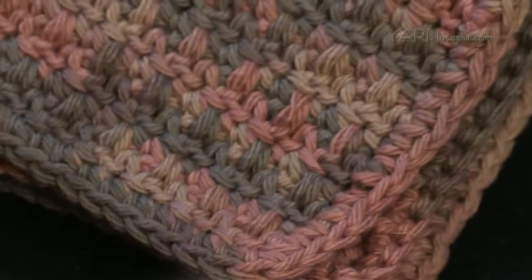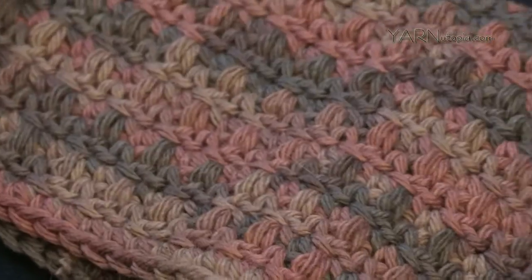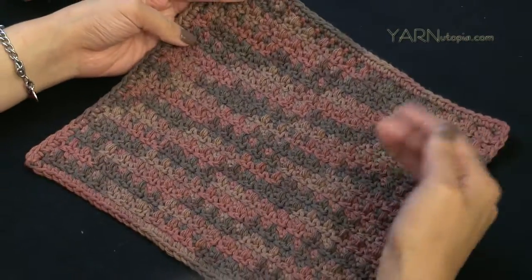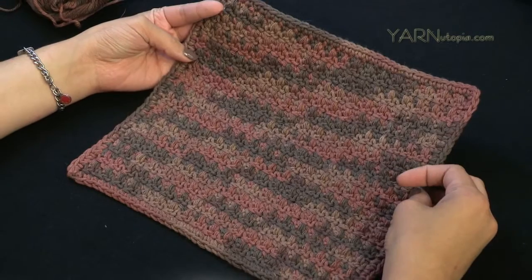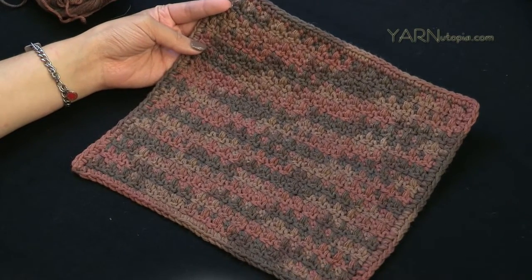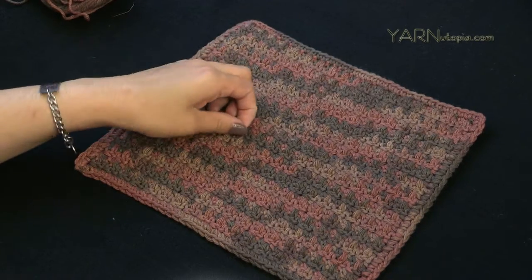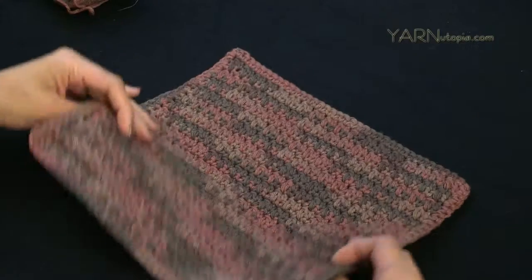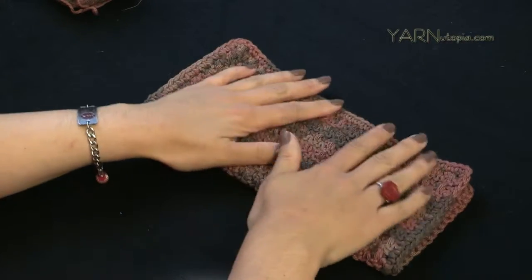Make sure to subscribe to my YouTube channel and check out the links in the description of this video. I'll have the pattern link on my website yarnutopia.com, a link to my website, and a link to my Facebook page. If you make this dishcloth, I'd love to see it — you can share a picture and we can all admire your creativity.